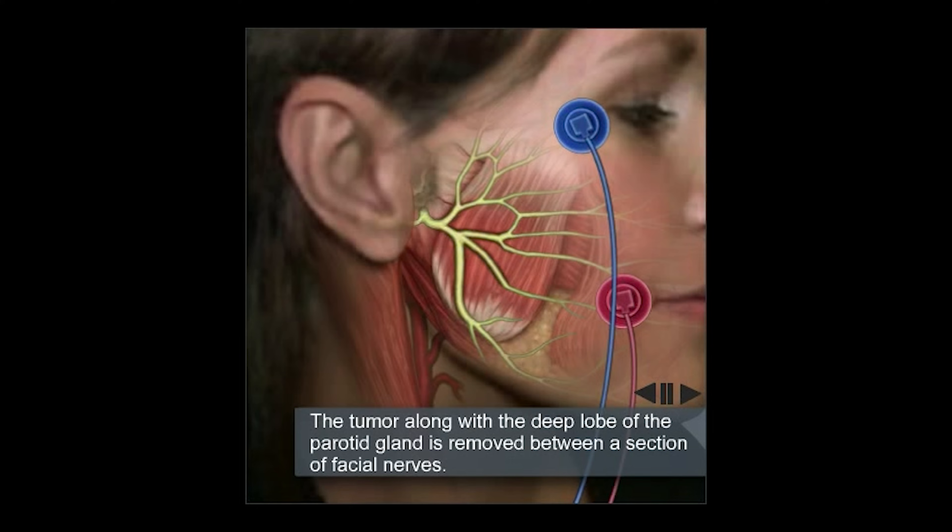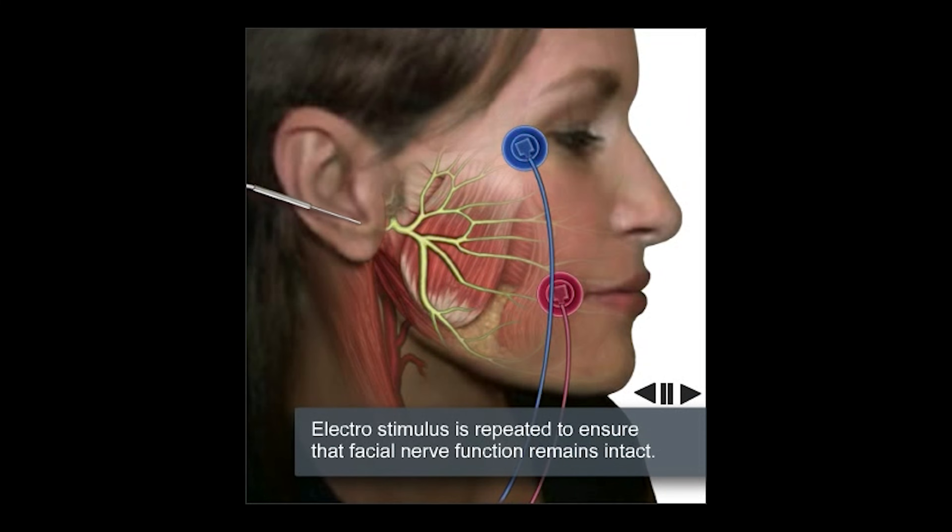Once that has been performed, the surgery is essentially completed. We will then test to ensure that the nerves are still working with the second stimulus.